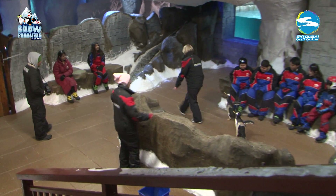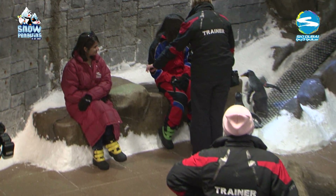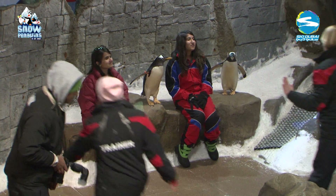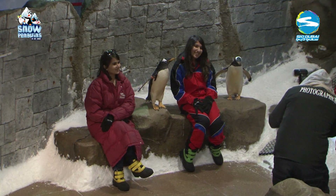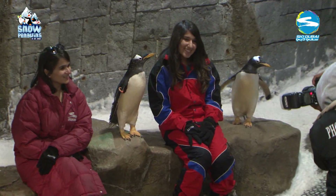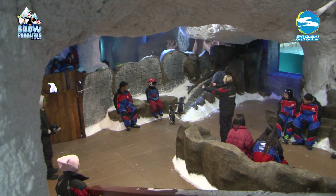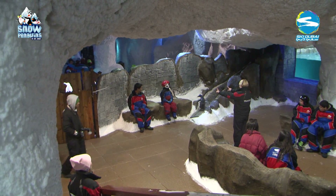We then tried the behaviour with two Gentoo penguins. We lowered the criteria from the single penguin stationing and increased the prompts so they are very clear on which station they are being asked to go up onto. Then we once again slowly reduced the amount of prompts and gradually increased the distance of the trainer from the rock bench while sending the penguins up.